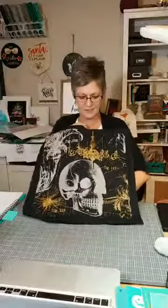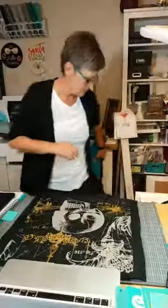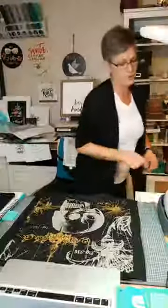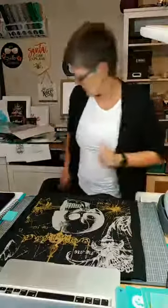Oh my God, this looks good! I'm just going to put the lid on this and then I'll show you guys. Doesn't it look cool? I think this is my new favorite. I need to make another one — I have to have two, right? Like you've got to have a matching set. I love it. Okay, so now I'm just going to grab my heat press. Move some stuff out of the way so I can put my heat press up here. So I'm using a Cricut EasyPress. I'm going to put the temperature at 330 degrees.